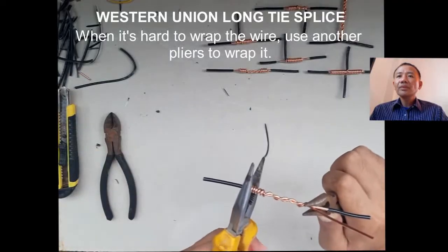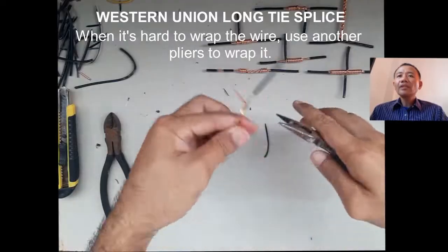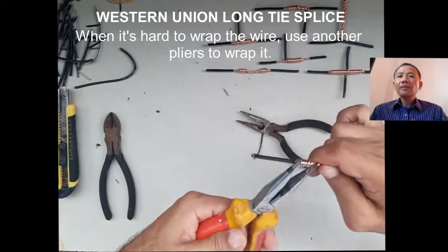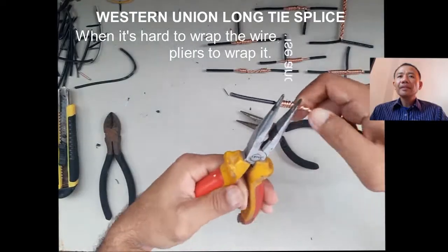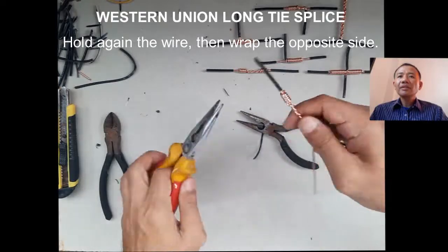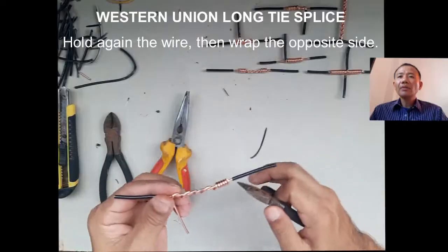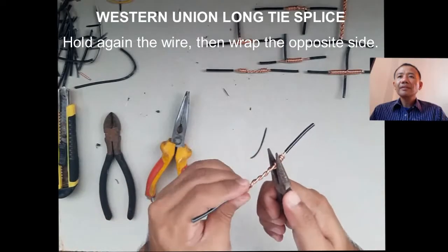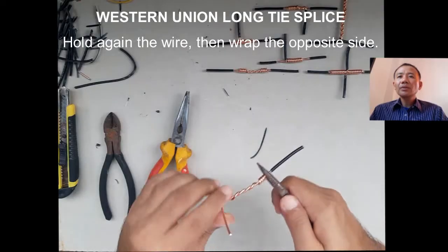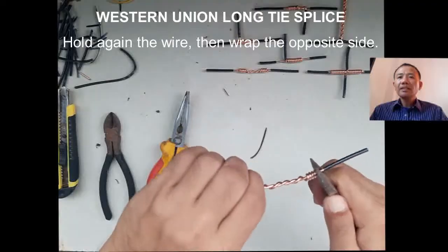When it's hard to twist using our hand, we can use a long nose pliers to wrap the wire and to make the wrapping closer. We can press the wrap wire using our long nose pliers.